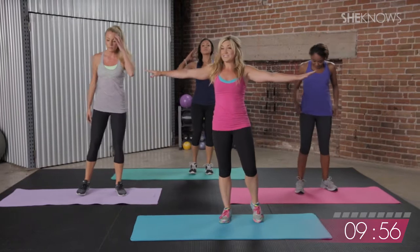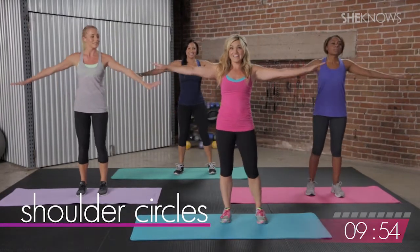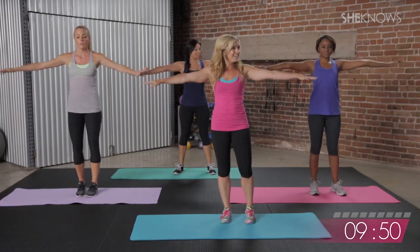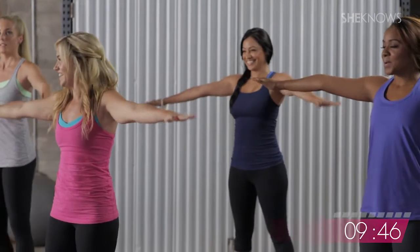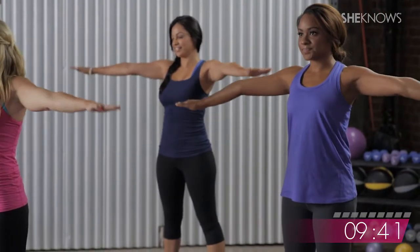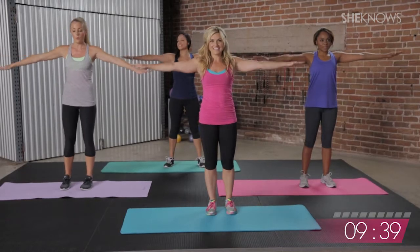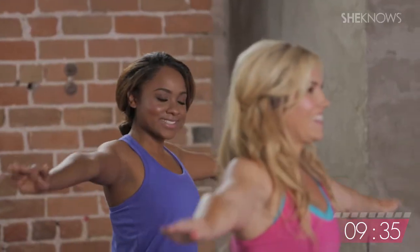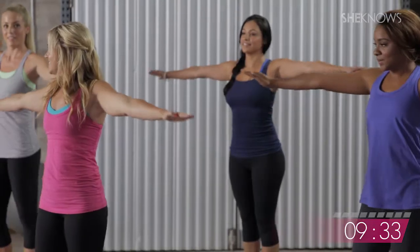Hop the feet in, stand it on up. We've got some shoulder circles, just like what they sound like. We're going to circle to the front, nice and small, straight arms. Feeling these right after push-ups — it's tough, huh? Nice toning. Little circles to the back — keep that same movement, take it backwards.